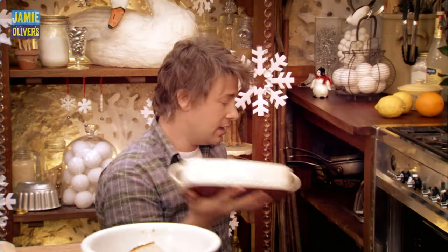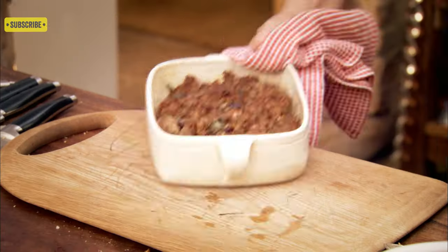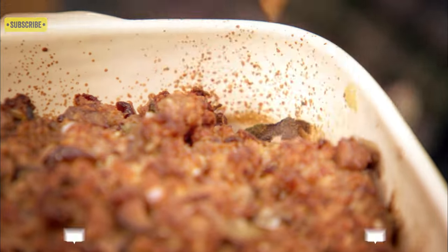This stuffing is really to go in when you put your spuds and your roasted veg in. Now, I've got one here that I made earlier — just have a look at that. It's bubbling, it's shrunk, it's gone crispy. I'm going to have a little try of it.